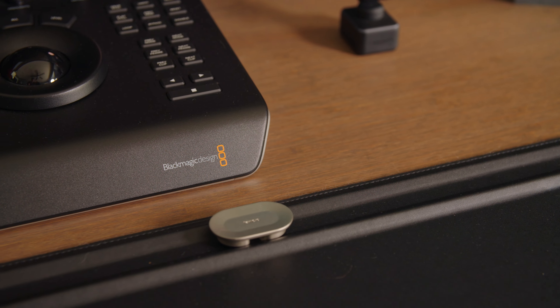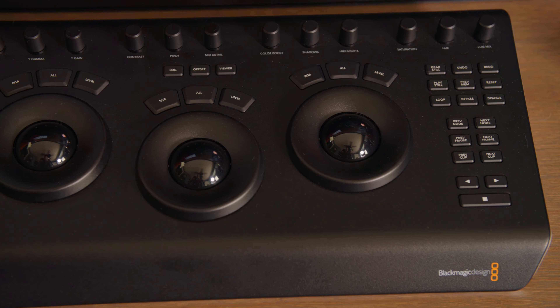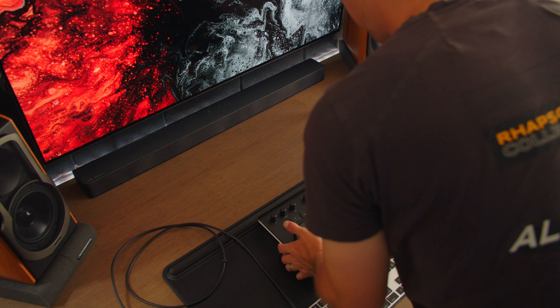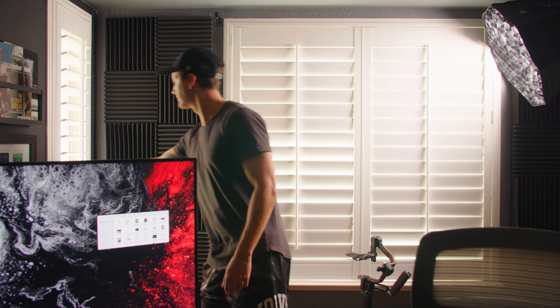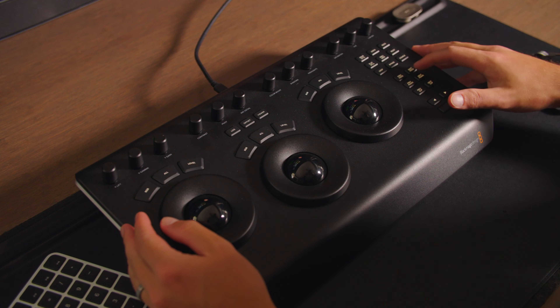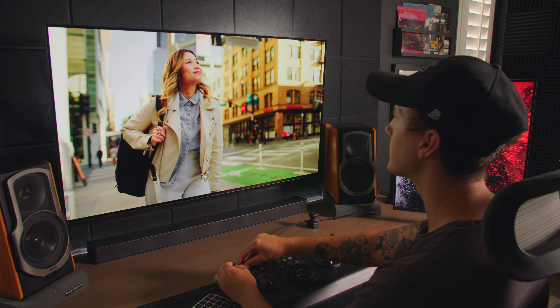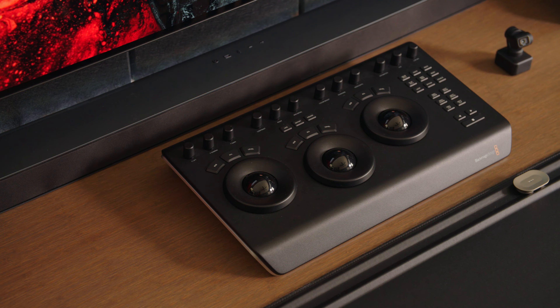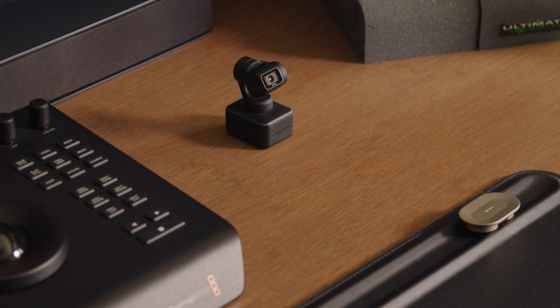My favorite addition to the setup this year is the Blackmagic Design Micro Panel. Coloring in DaVinci Resolve is huge right now, and this adds to that experience. You absolutely don't need it to work in Resolve, but it makes things more intuitive and lets me really fine-tune things. It's a pricey piece of equipment, but if it's within your budget and you feel it'll add to your workflow, I definitely recommend it. It's built like a tank and it's really fun to use.